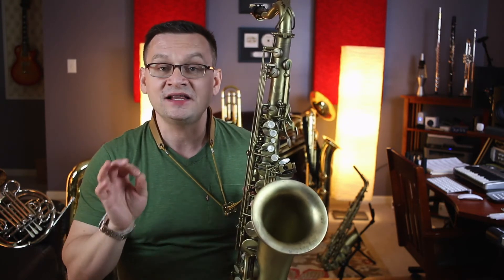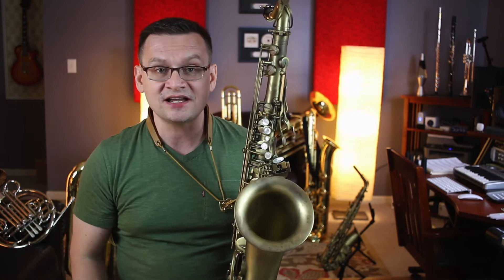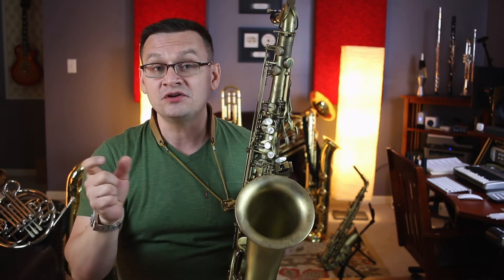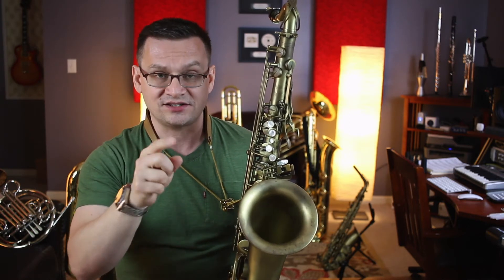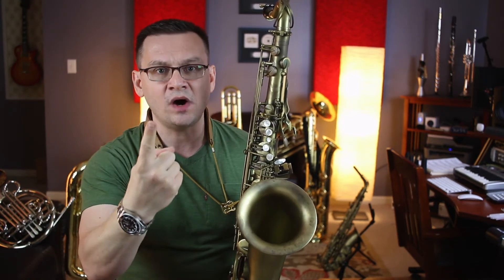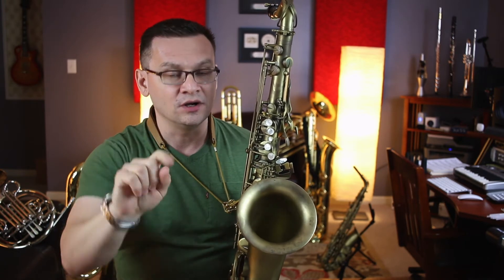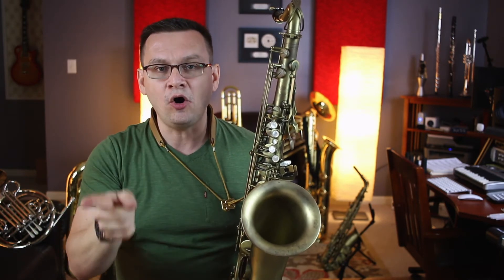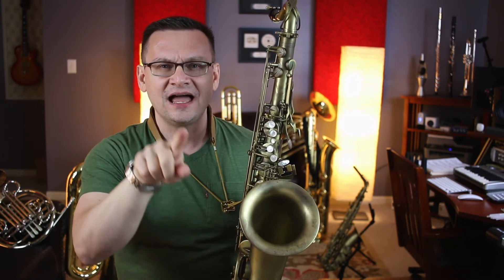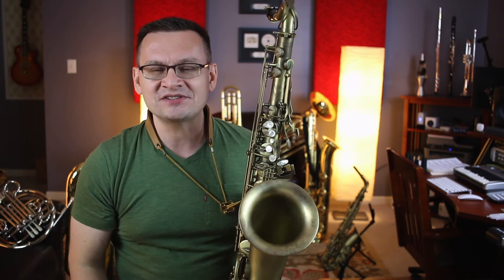Next up is a piece by Felix Mendelssohn — the theme from A Midsummer Night's Dream. It's in cut time. Do you remember what cut time means? Cut time takes the value of a whole note and gives it two beats. It means a half note is one beat, and a quarter note only gets half of a beat. So play a whole note and make it sound like a half note, and play a half note and make it sound like a quarter note. And those quarter notes? Make them sound like an eighth note.